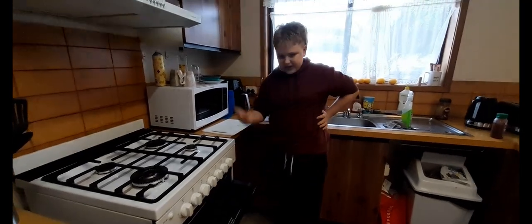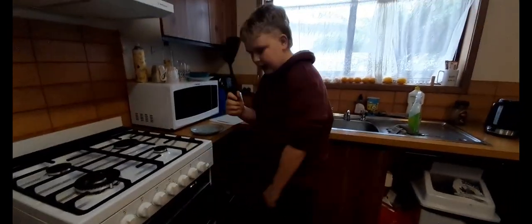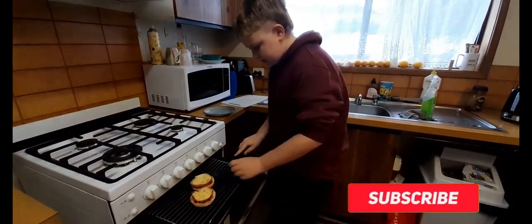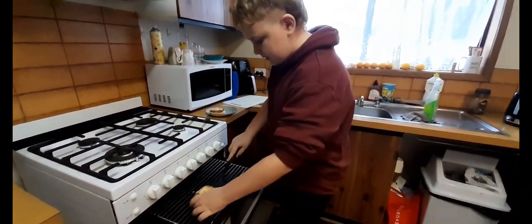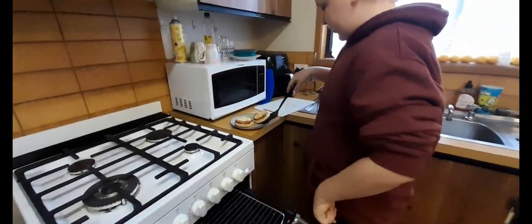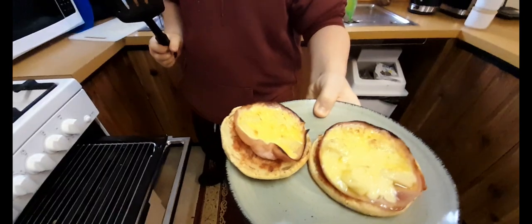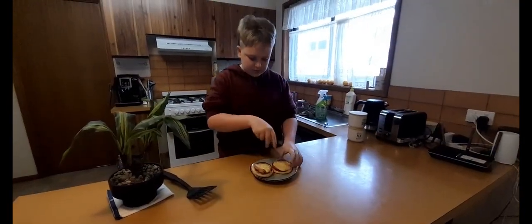And there we go — just basically keep pulling it out and checking on it. So now I've cooked it — get like a spatula, have a look, and then basically just do that. Put them on the plate — put this one, put that on the plate as well. And then that's pretty much it, time to cut it.